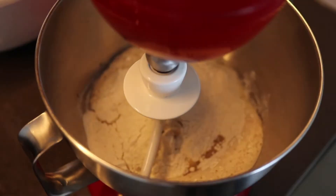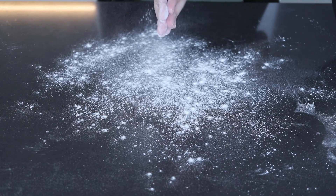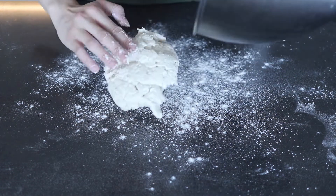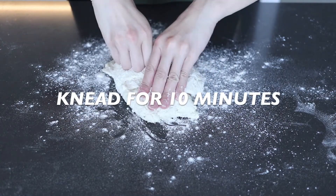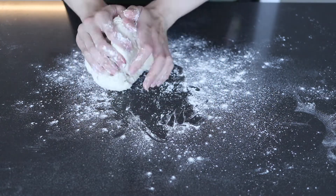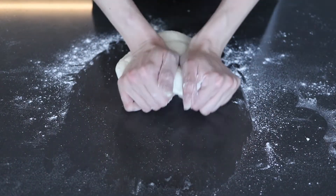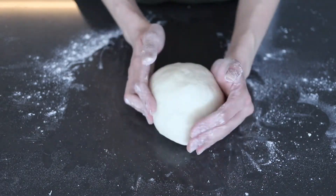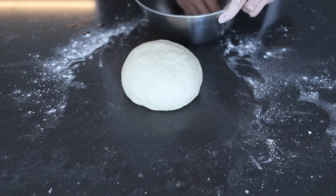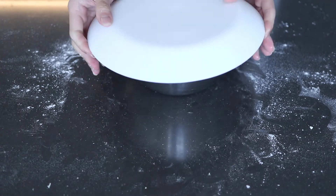Initially I thought I'd mix this all up in a stand mixer with the dough attachment, but then I changed my mind. Halfway through the kneading, I tipped it onto a floured surface and kneaded it by hand for around 10 minutes. After 10 minutes, your dough will come together into a very nice smooth and elastic ball. I'm gonna oil a steel bowl, put the dough inside, cover it with a plate, and leave it in my microwave to rise for 30 minutes.